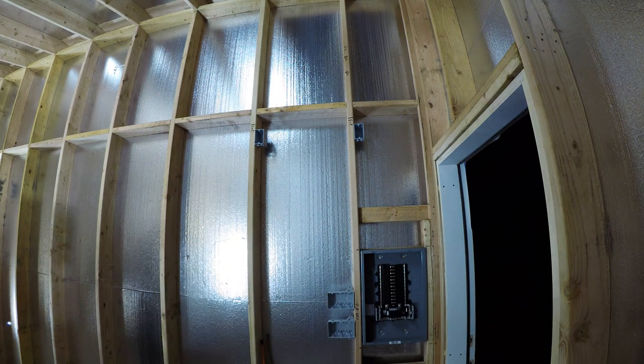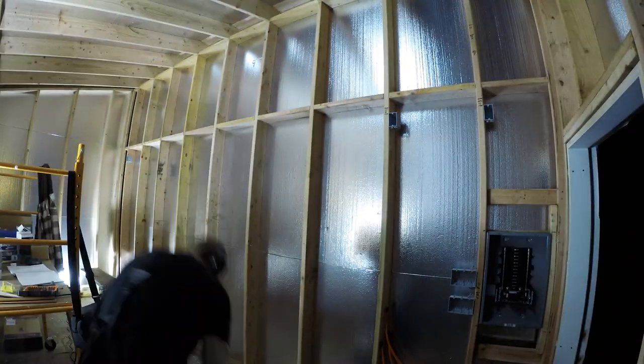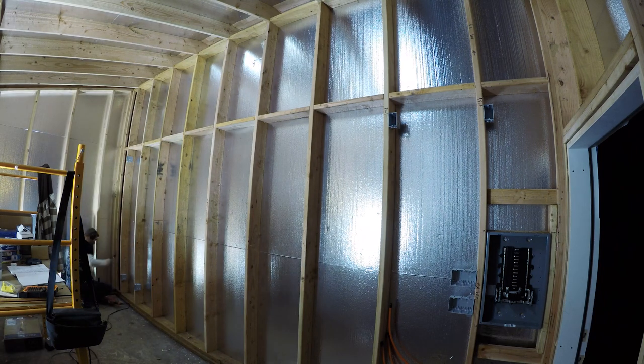I'm going to make four of the switches three-way switches so that I can put some switches on the other side of the kiln that are closer to the house. So I can come out and turn the lights on in the sawmill area without having to walk all the way to the far side of the building.